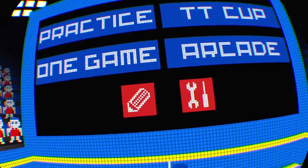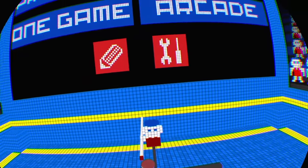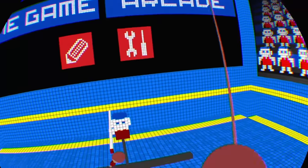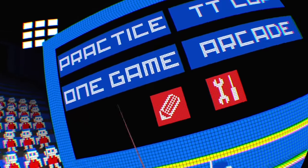Hey guys, I'm Brian Paul, standing here in VR. You know how much I like that. I'm playing Ping Pong VR — it's a $15 ping pong game on the PlayStation Store for PlayStation VR.